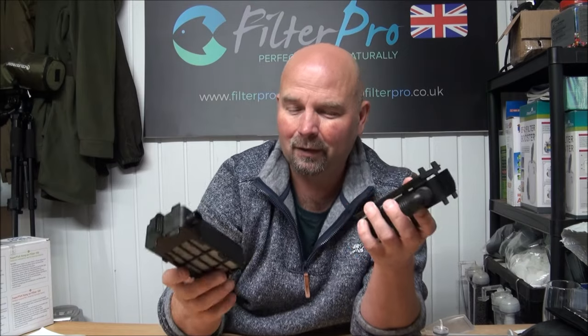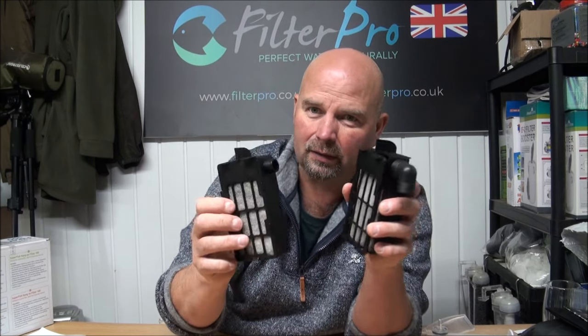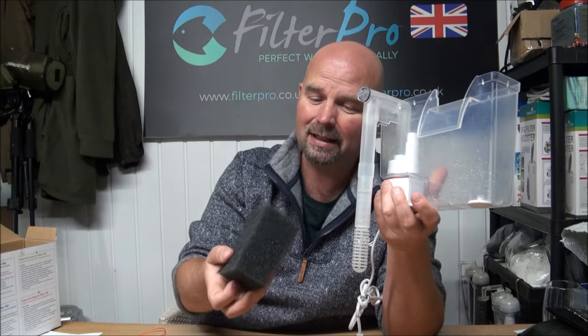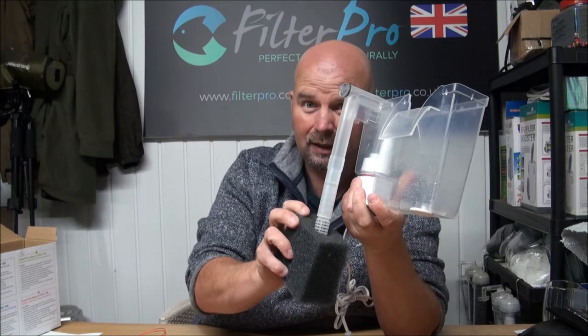As you know, I'm not really a fan of replaceable cartridges, even though these ones are exceptionally well made, customisable and will be very effective. I'm still not a fan of them. We can do better than that. And as long as you don't mind having a block of foam on the intake, the upgrade for this filter is really easy.